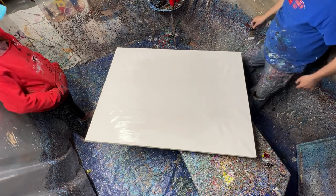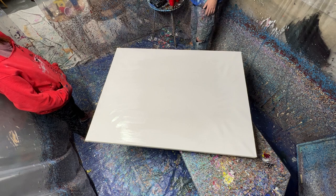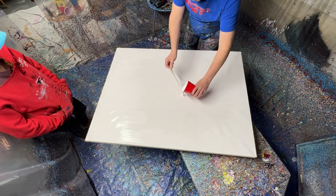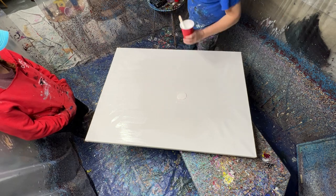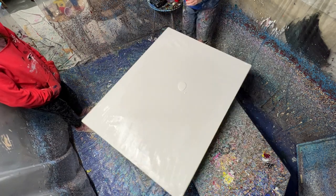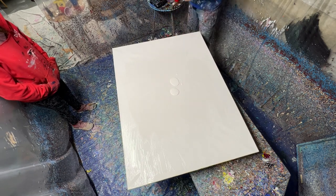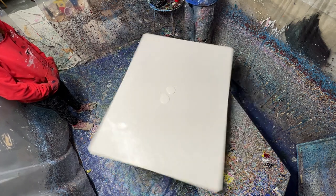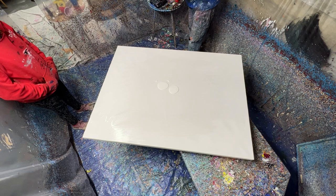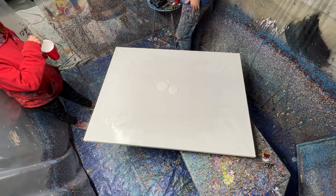That'll kind of get us there, I hope. And we need to find the center. Sorry babe — yeah, I think it's a little bit big. We have to watch out we don't get hit by our own painting here. Yeah, that's closer to center. Which color would you like? Dark blue.